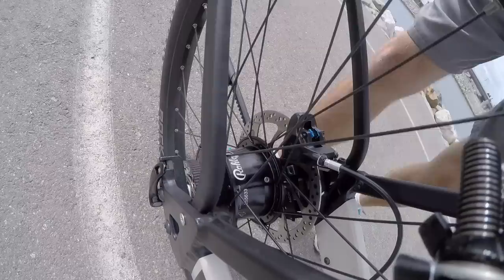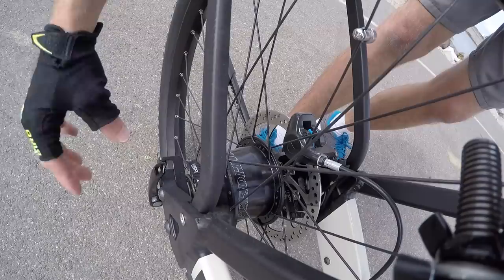The Bosch control system listens for rear wheel speed via the magnet here, and when it recognizes the bike has stopped, it initiates an automatic downshift. That's what we just heard — it's pretty cool.